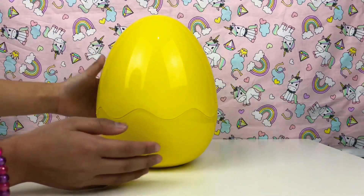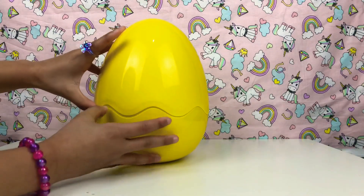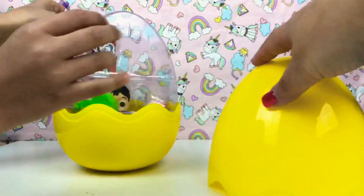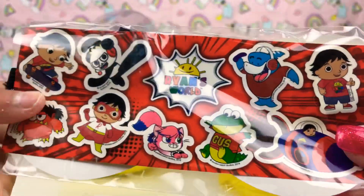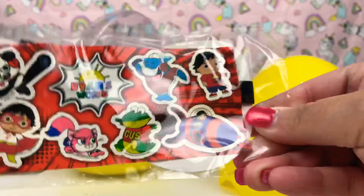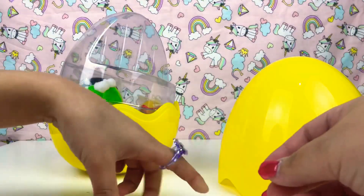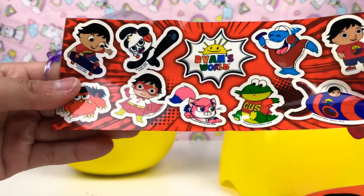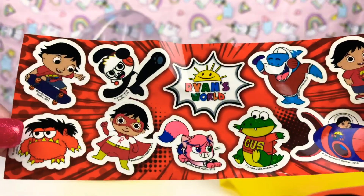So let's open the top bit and see what we get inside. Whoa, we got some stickers — Ryan's World stickers! And at the back there's like a mask too, so there's actually like Ryan's Superman mask. It's only one girl and Ryan, that little pet there on the bottom next to Gus.